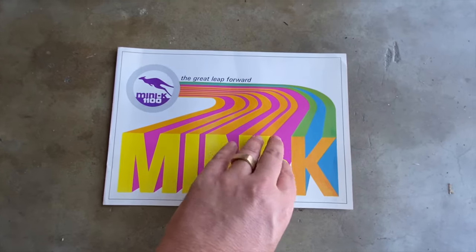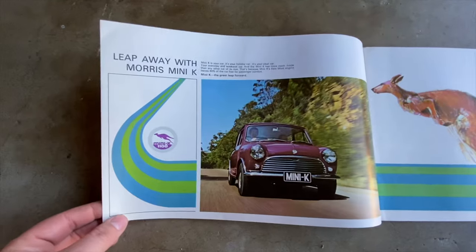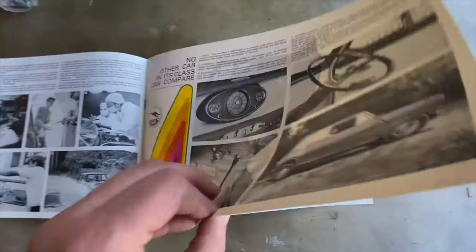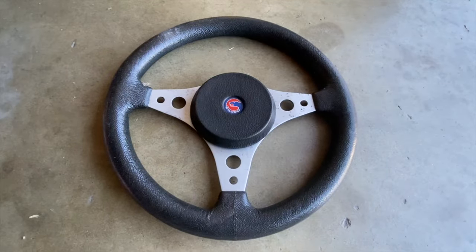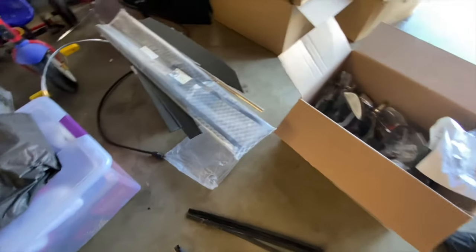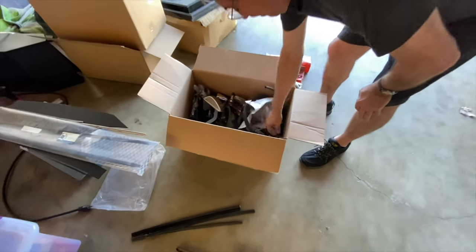This is a cool brochure — this is the original brochure for it. There's your car. Plenty of little goodies here — we've got new rubbers for the Aussie doors. Not door hinges, but little bits — funny old bits with the old handles.